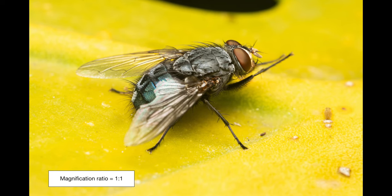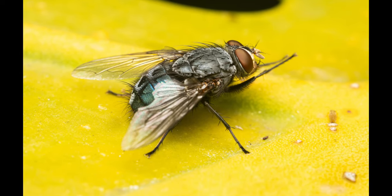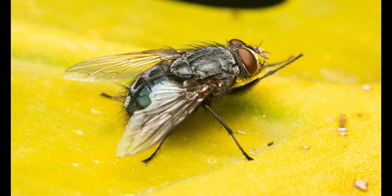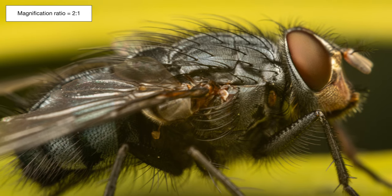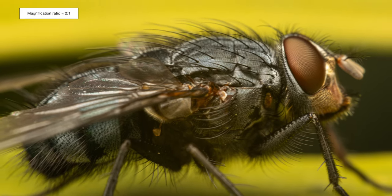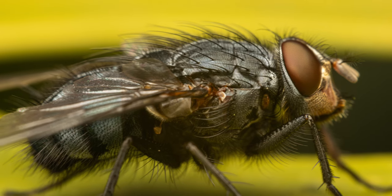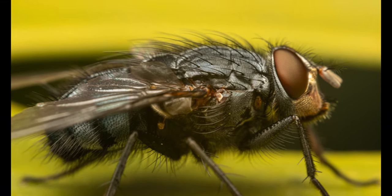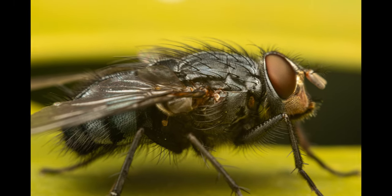I found this specimen preening itself on the leaf of our Swiss cheese plant, and luckily it wasn't skittish, so I managed to get pretty close to it. These flies are among the most important insect evidence in forensic science, specifically for obtaining time of colonization and post-mortem interval, which refers to the time that has elapsed since an individual's death.